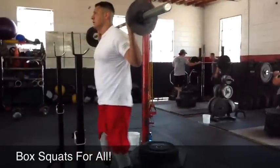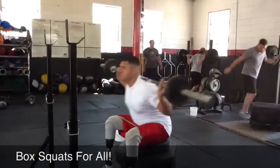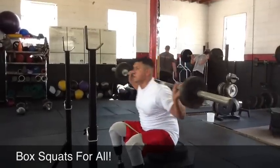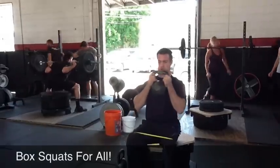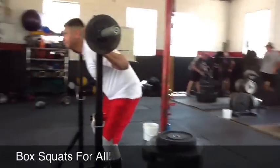Here we go, Alex. Knees out. Reach back. Good. Control the down phase. And up. Good work. Up. Good. Good. Nice. Good, Clint. You guys are killing it. Killing it.